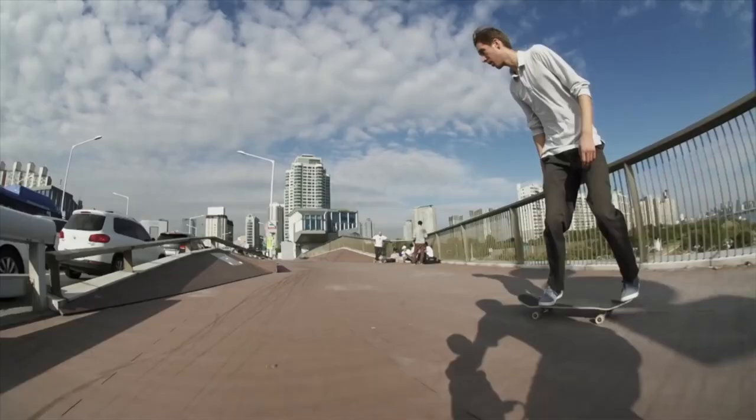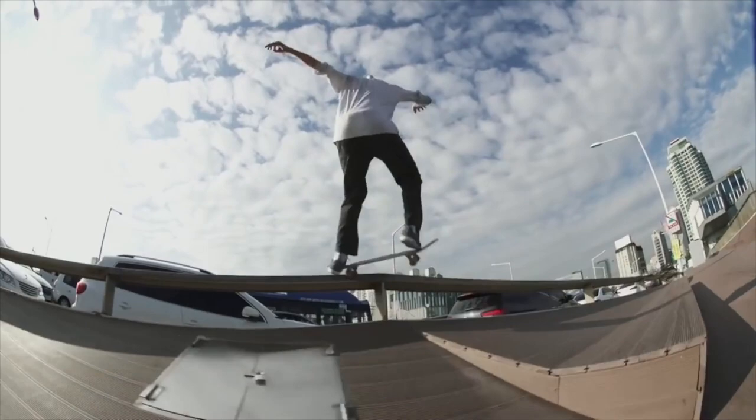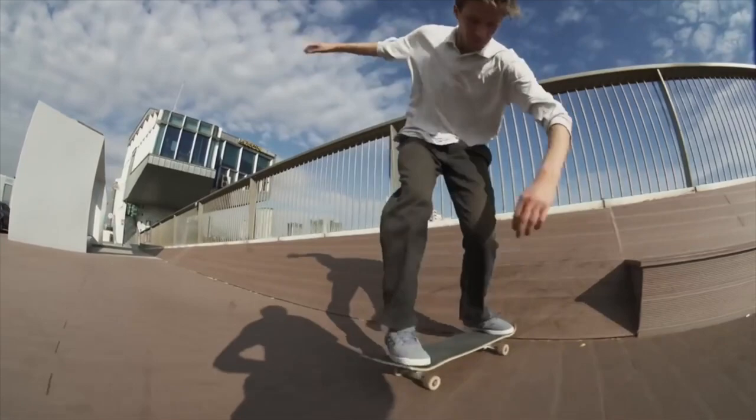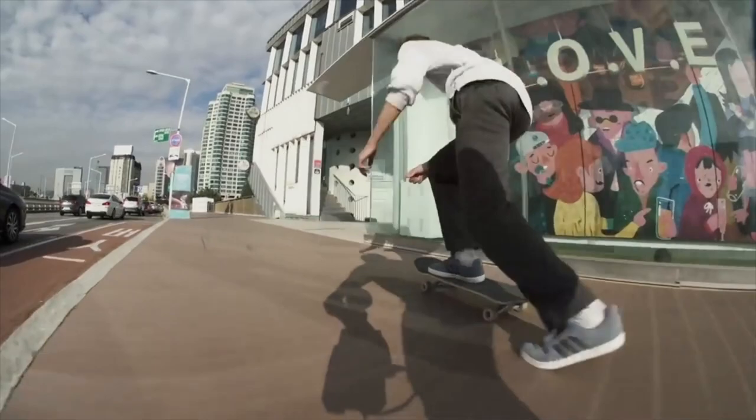Y'all see that pop out on that rail? That feeble — wow, oh my god, what is crazy. This is what skateboarding is all about, guys — incredible. Where do y'all find these spots? I would love to skate some of these spots. These spots are incredible. Nollie flip like a king.